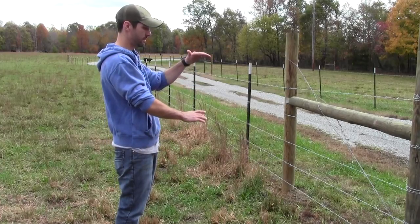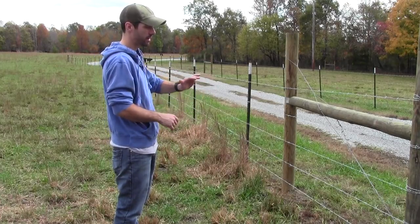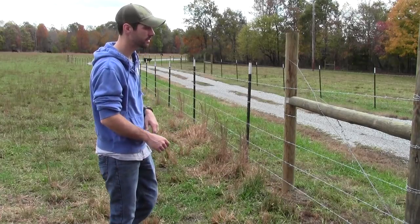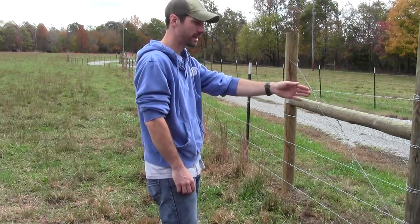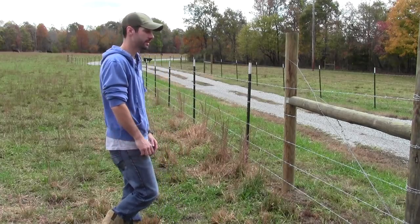I talked to you about barbed wire — that's what we did. It's five strands of barbed wire, barbed wire spacing, T-post spacing, and a few other things about the fence. The basic idea here: you can see we've got an end post here on a gate and then we've got a cross brace. I talked to you about that in a previous video — you can watch that for more information.